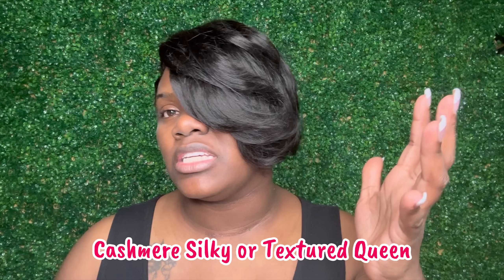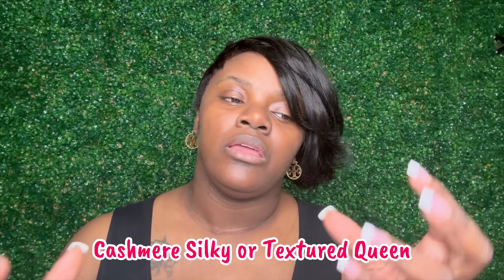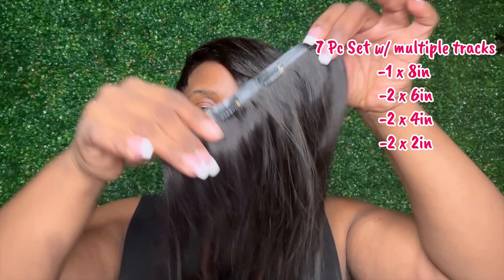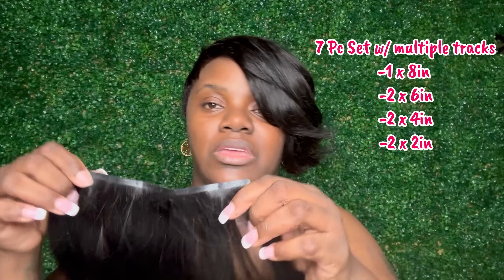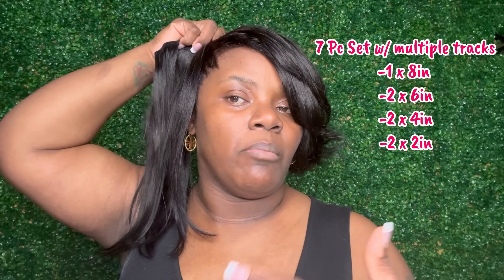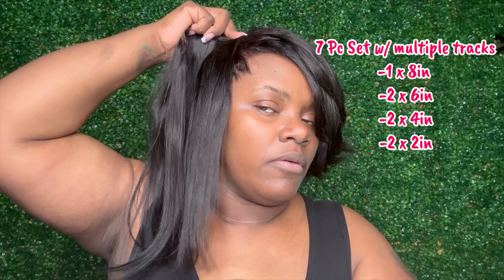I forgot to mention in my video what comes in your Invisalign Clip-Ins pack. It comes in our Cashmere Silky texture and also a kinky texture for those who are more naturally textured or have a silk press and want to add density. This comes as a seven-piece pack. It comes with an eight-inch piece and I have 14-inch pieces in my hair, which you saw me cut. If the 14-inch is on top of your head it gives you a bob, and at the base it gives you more bra-strap length.